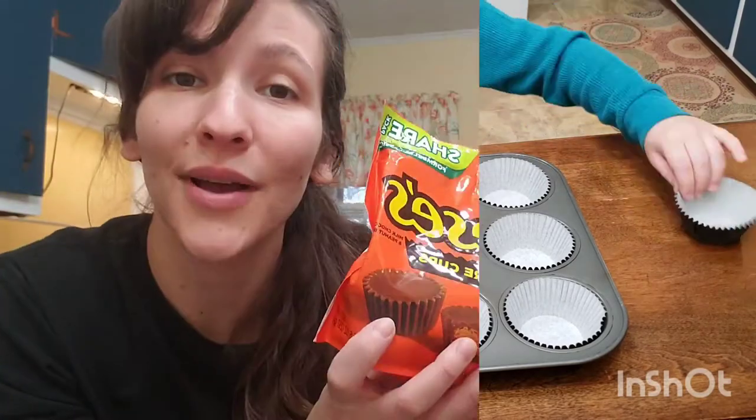Line a 12-count cupcake tray with cupcake holders. I have some Reese's cups here — this step is optional — but I'm going to place these into the cupcakes before we bake them. It's going to be a really nice little surprise when you bite into your cupcake.